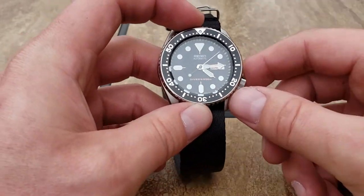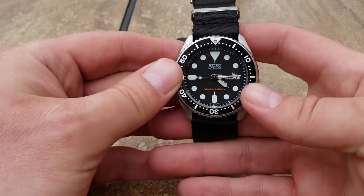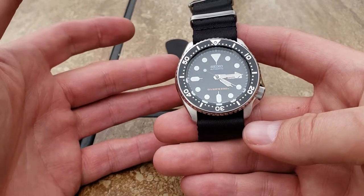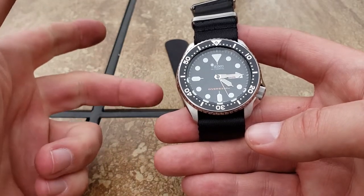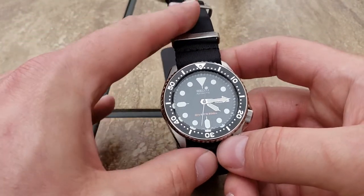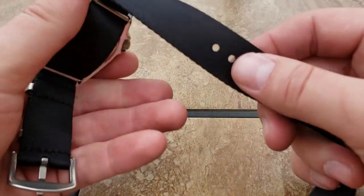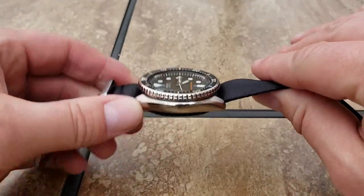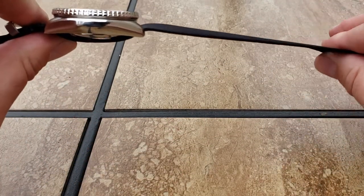On my SKX - much like most watch collector nerds - if you have an SKX in your collection, it might go on leather but it's probably never on metal very often unless you have a strap code for it. Strap codes look okay, but this watch is my NATO watch. Now, here's what I like - it's thinner, it's exactly what you told me it would be.